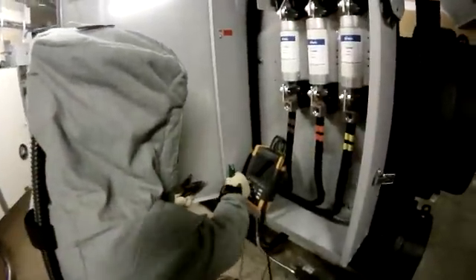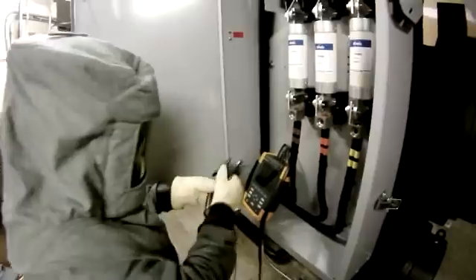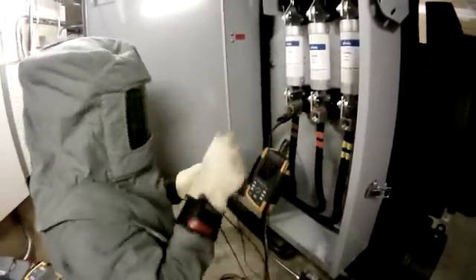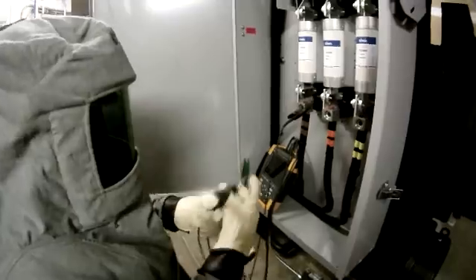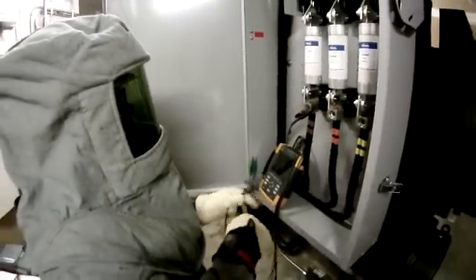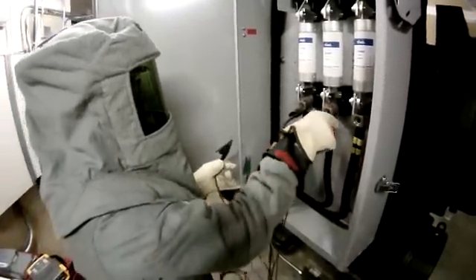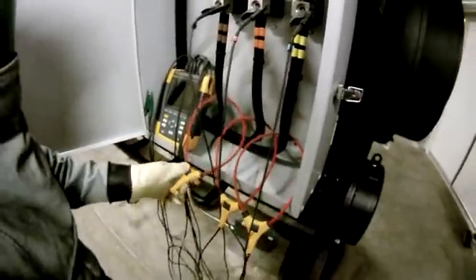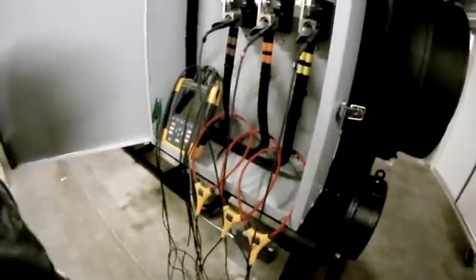I have to wear a full arc flash suit for this, which makes life difficult. For my connections, I usually start with my ground, then my voltage leads, then my flexis. My tip here would be: make sure you have everything connected with the correct phasing. These new flexis make connecting a three-phase instrument a whole lot easier — I can get them around just about anything.